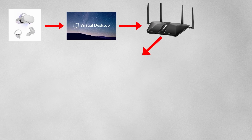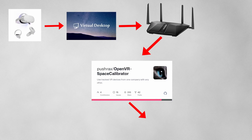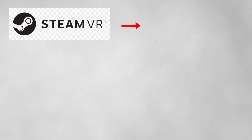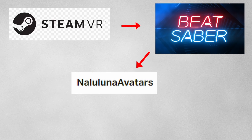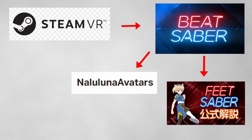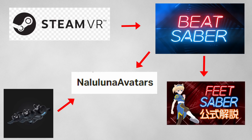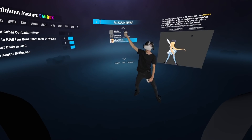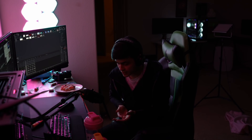To recap everything: we have the Quest 2 running Virtual Desktop over Wi-Fi going into OpenVR Space Calibrator, which is running on SteamVR. We also have the Vive trackers running on SteamVR through OpenVR Space Calibrator to make sure everything is calibrated correctly. Now that we're on SteamVR, we're running the PC version of Beat Saber with the mods Naluluna Avatars and Naluluna Modifier. The trackers are recognized by Naluluna Avatars for full body tracking, set to your feet for playing Feet Saber — which modifies the notes to the floor so you can step on them. And now we can play Feet Saber with no cable.